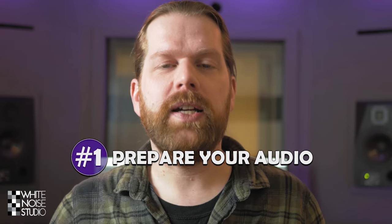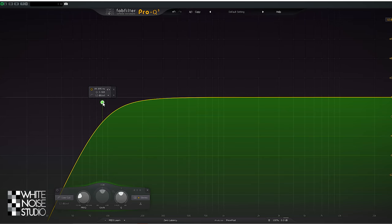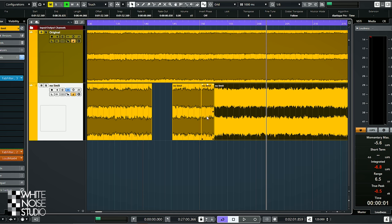Here we go with the 5 tips in no particular order. Tip 1: Prepare your audio. Before you do any serious mixing, make sure your audio is prepped. Clean it up and edit it where it's needed. Probably do some high and low passing and remove clicks, pops and noise when it's there. This way you can focus better on your mixes without getting distracted.